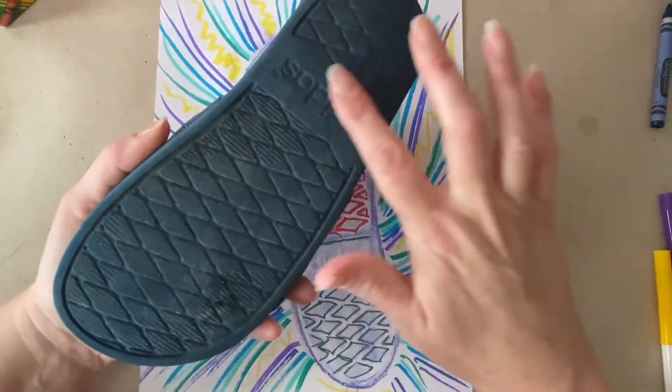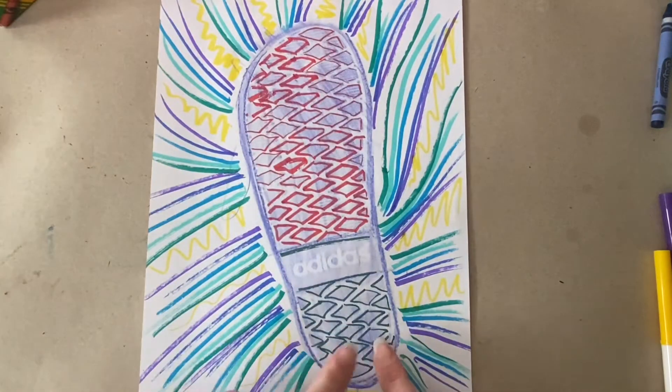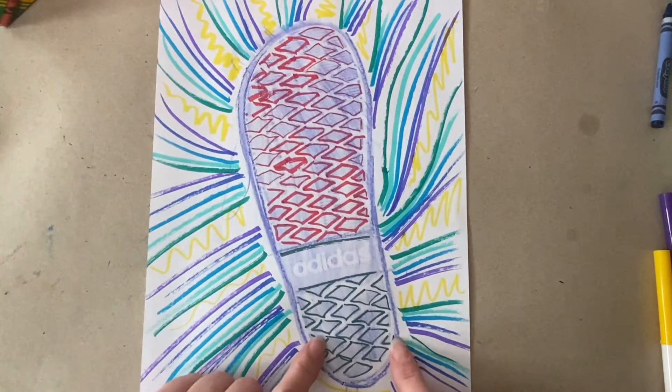Texture is the surface quality of something. Here we have this shoe and you can see that texture is repeated over here on the paper.